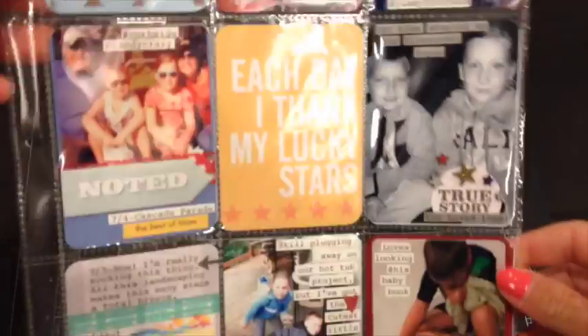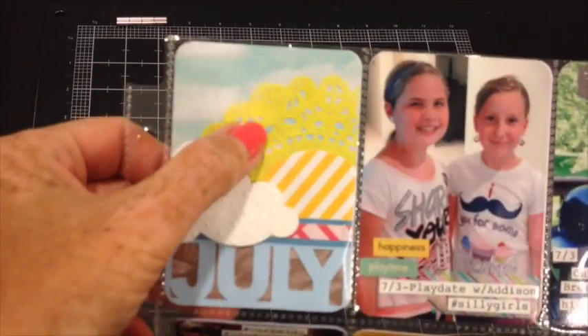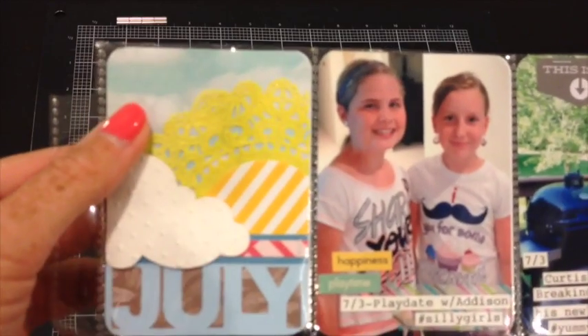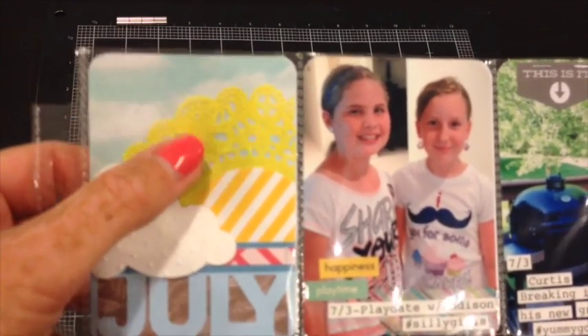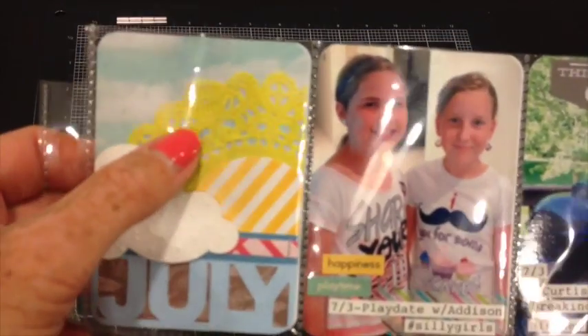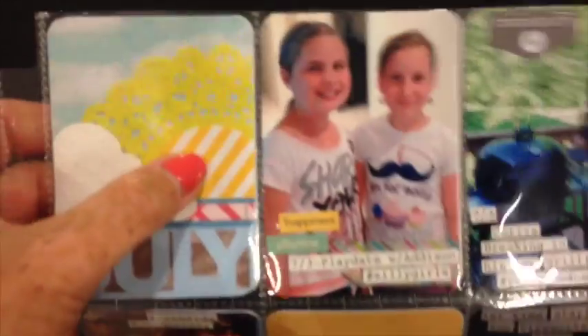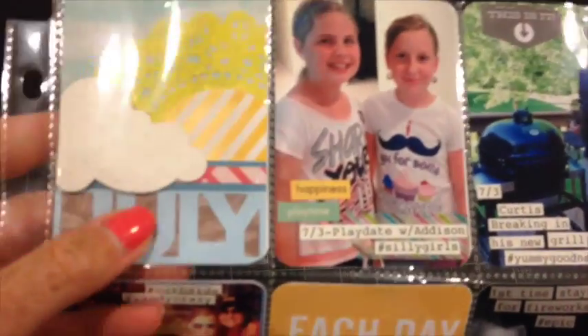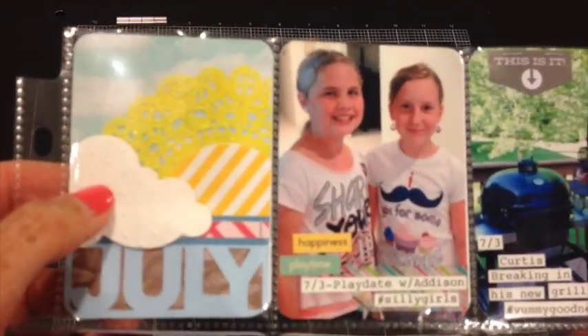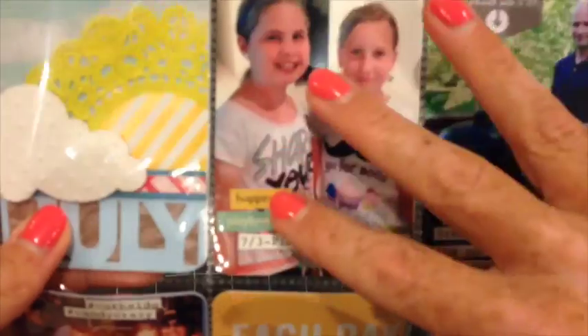Here is an overview of side one. For the first pocket I used some Tim Holtz ink — I don't have a lot of spray mists, but if you put some ink upside down on a craft sheet and then squirt a little water, you've got your own little mist coloring. That's what I do. I added some stickers and cut my month card from my Cameo. This is a die from Paper Trey Ink. I'm still trying to make my way through stickers so whenever I can I'm adding stickers.